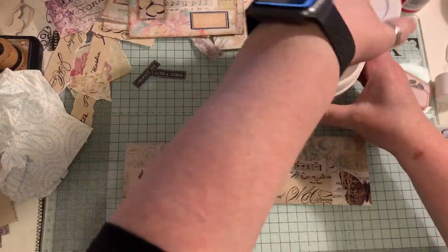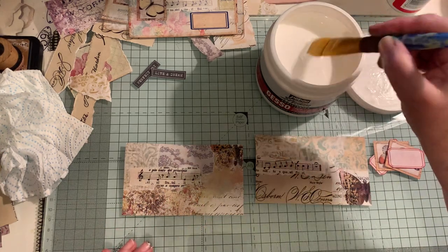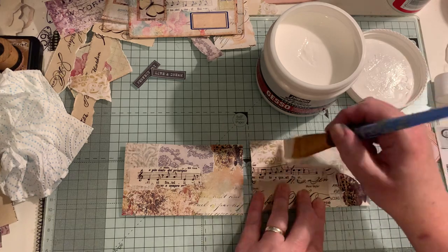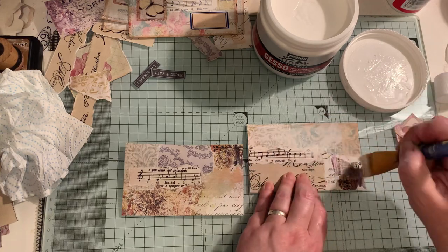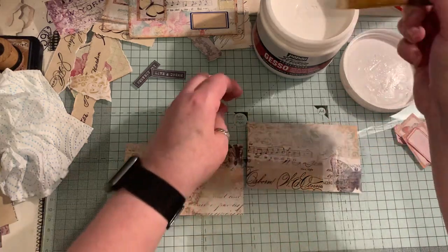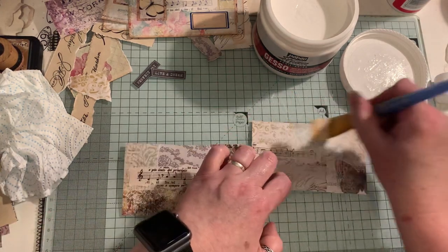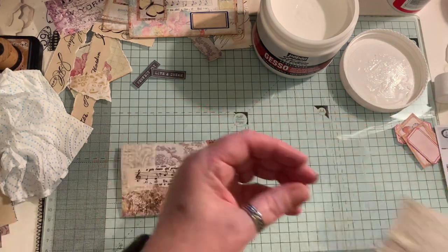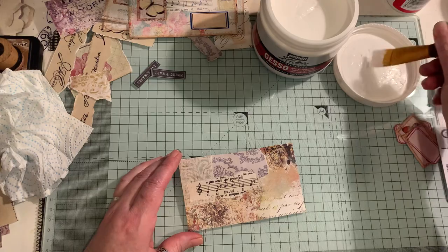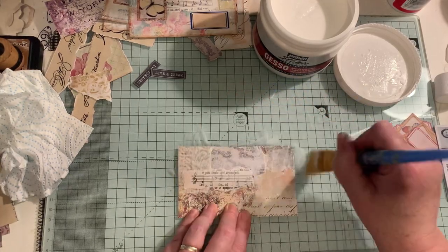I'm going to finish with some gesso. This gesso is the same make as before but this one is kind of jelly and not as gritty — the other one I had was a little bit gritty, and I know a lot of people don't like the gritty one, though I actually do. I'm just going to tone it down as it helps it blend in a little bit. But you don't have to do this at all, and if you don't have gesso you could use white acrylic paint. I'm just going to set that on the heater and it'll dry in seconds.